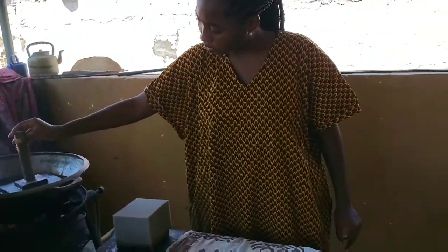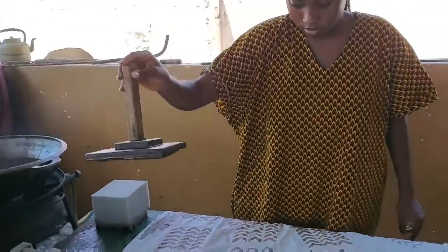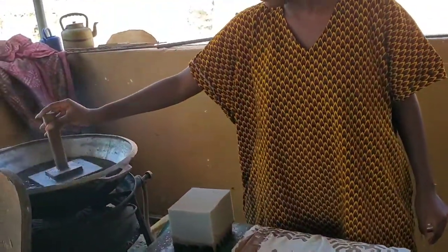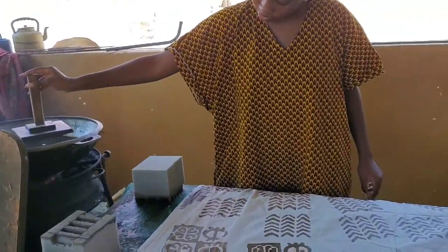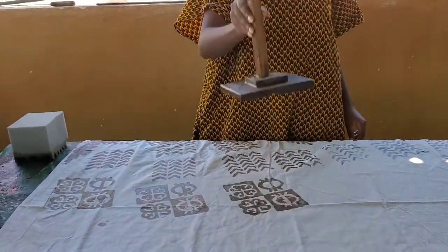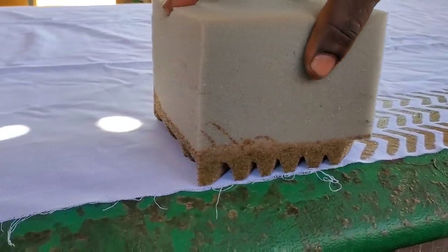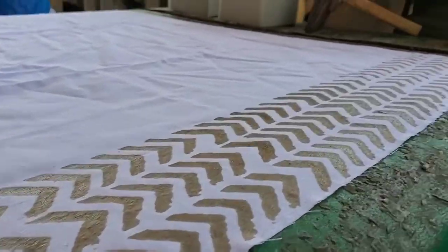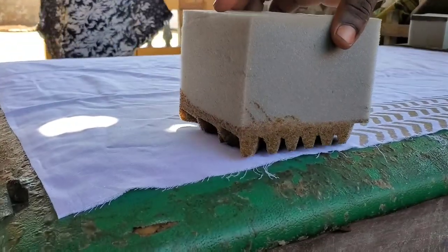These wooden stamps and cushions can be designed into different motifs and different symbols — there are ones like this one which is an Adinkra. You can also personalize your own designs. As I said, you can go several times with the foam one, which makes it easier. And as you can see, Musa, the master behind it all, is going several times with the cushion ones. How beautiful are these — just look, they are so pretty!